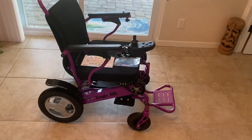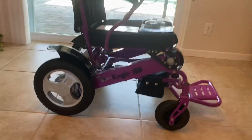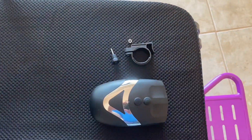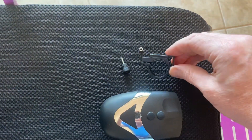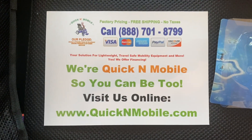Hello, this is Paul from QuickenMobile.com and we are here with an Eagle Power Folding wheelchair and a light with a horn. We have the light and horn, which is one of the accessories that you get, and we have a new updated attachment. So we're going to go over briefly how to attach the horn to the actual chair.